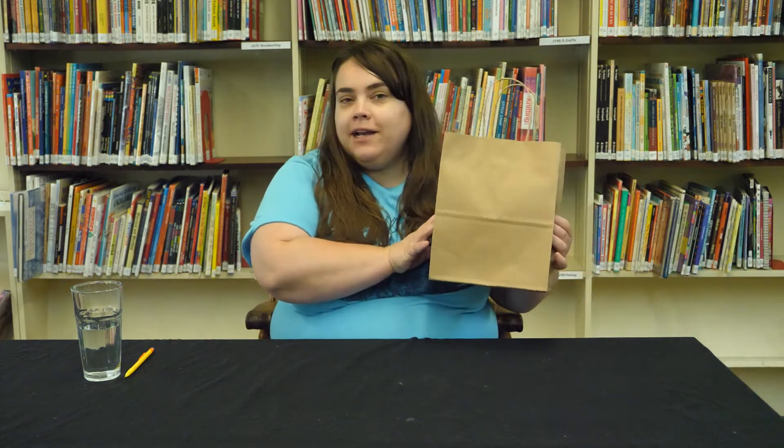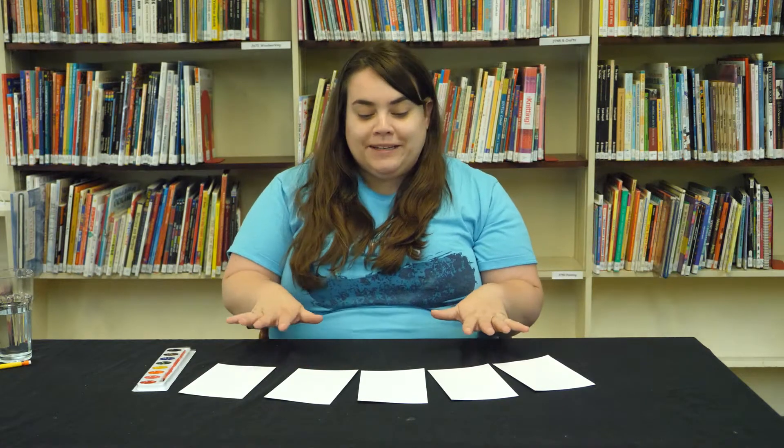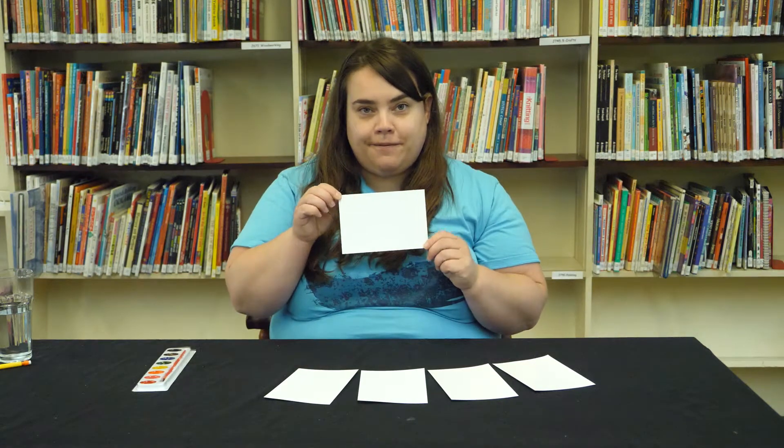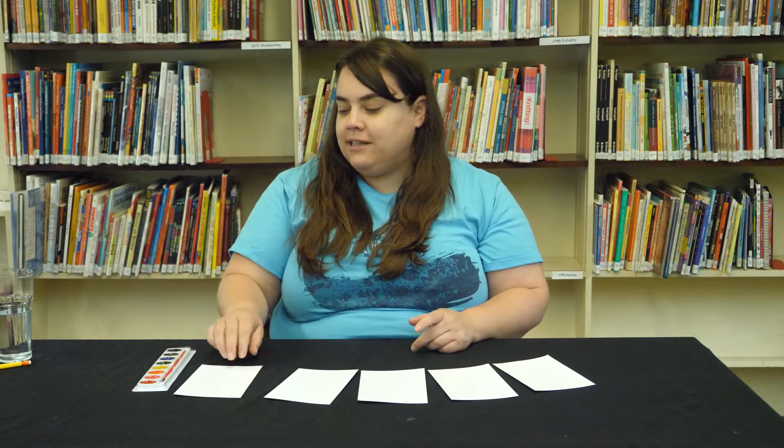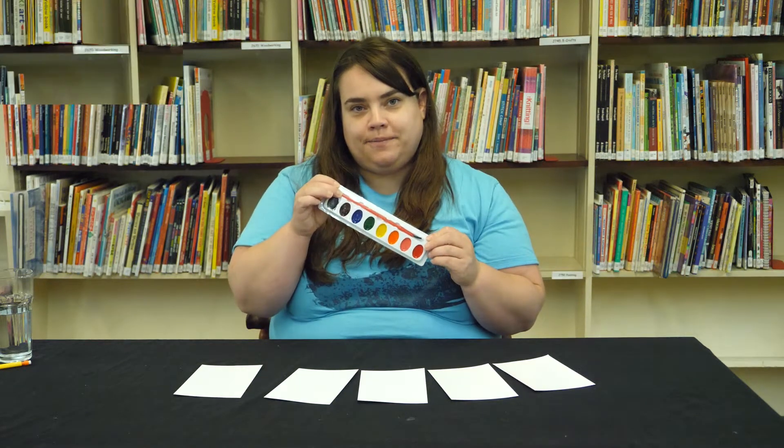To make your tie-dye watercolor painting, you'll need your craft packet, which you can pick up in the library drive-thru or at the lower floor desk. From home, you'll need a glass of water, and you might also want a pencil. In your craft packet, you'll get five pieces of photo paper and a little watercolor set that comes with a palette of watercolors and a paintbrush.